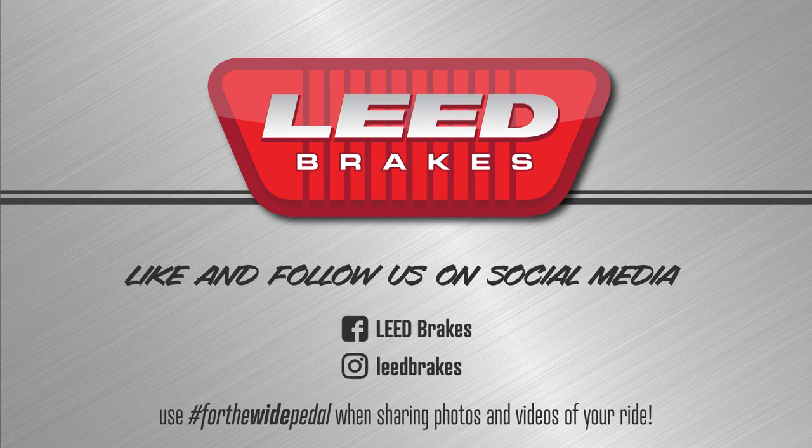Want to share photos and videos of your ride? Like and follow us on Facebook and Instagram at Lead Brakes and be sure to use hashtag For The Pedal.